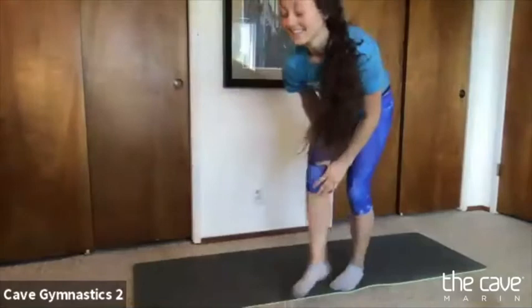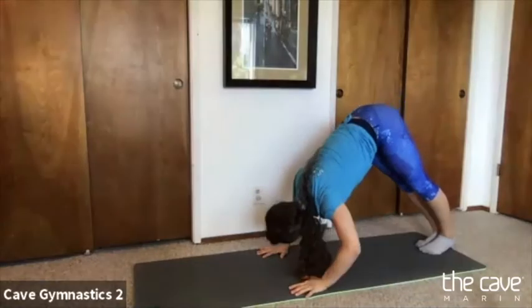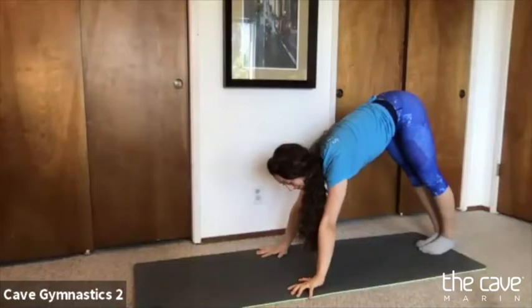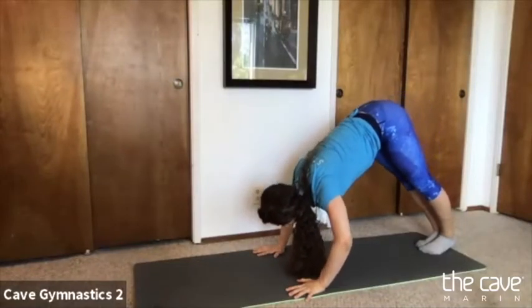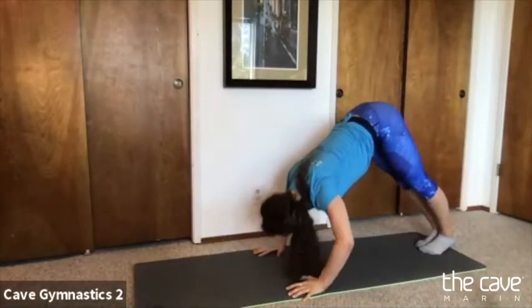Let's make sure we have lots of space because we're going to get ready to do our rolls. If your mom or dad are there, it would be great if they could help you. We're going to get into our bear position and try to tap our nose all the way to the floor. Tap and up. It doesn't have to actually touch but try your very best. Reach your nose to the floor and push it away. Reach your nose to the floor and push it away.